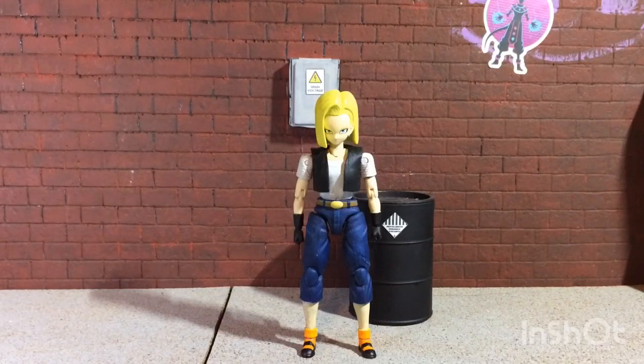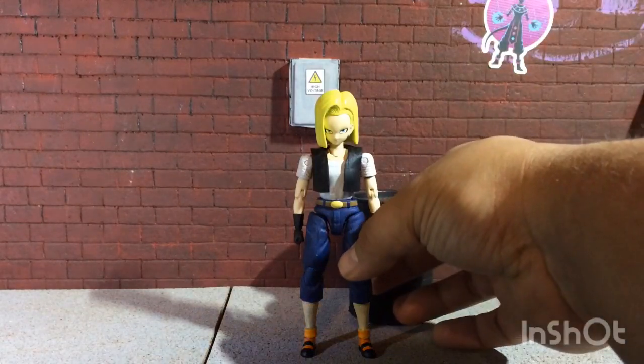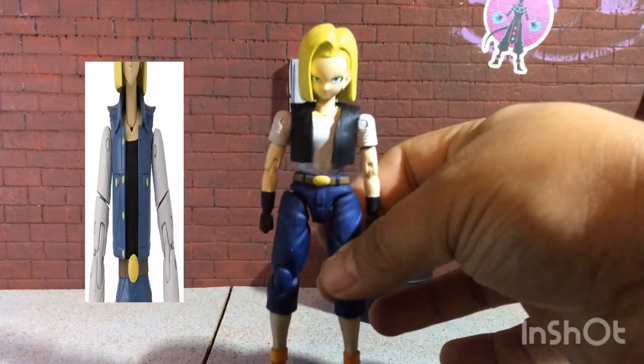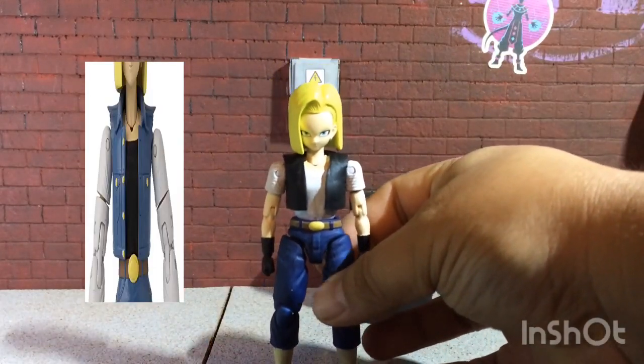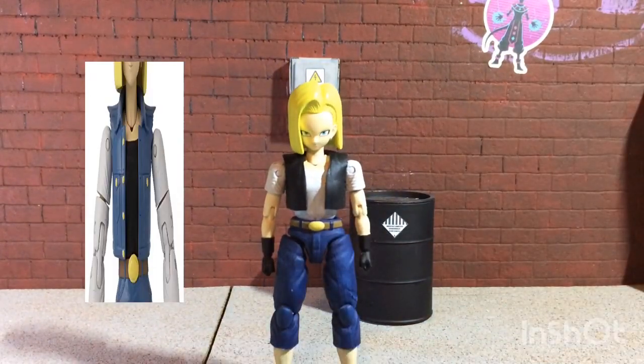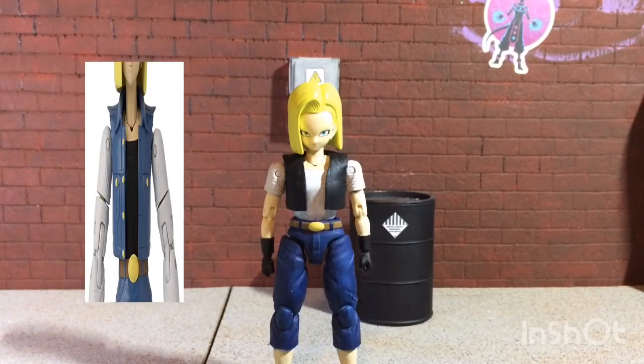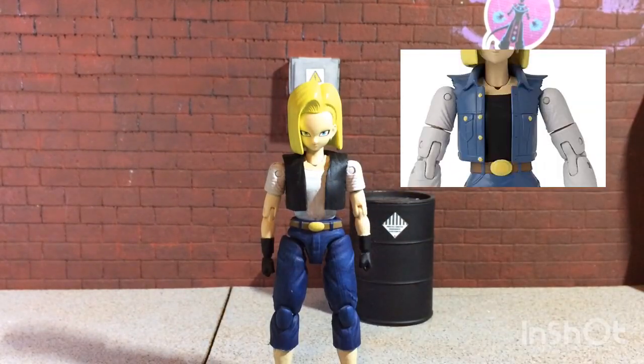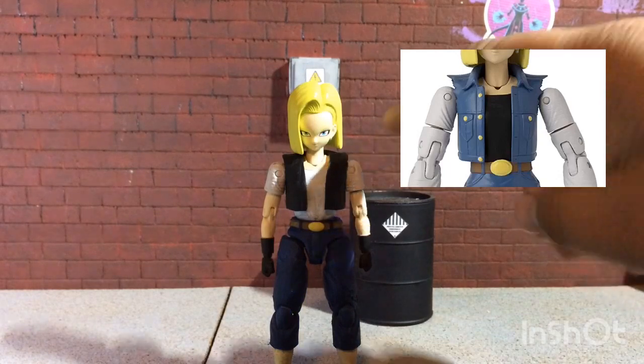When we see her again in the Buu Saga she has more of a look closer to how we first met her, except she's missing the vest. I basically took the original Dragon Stars Android 18 figure and just did a couple of modifications that anybody could do really. First things first, I took her vest and sanded all the details down.